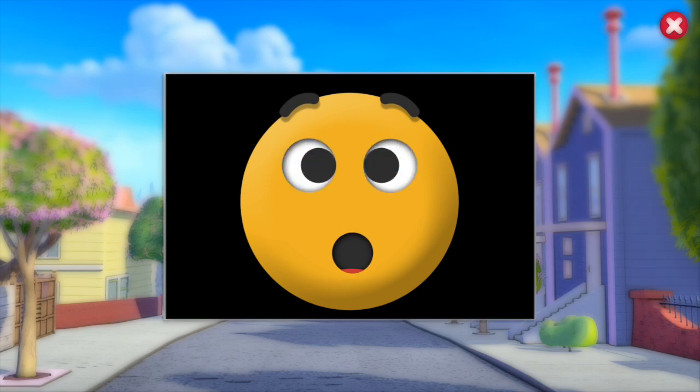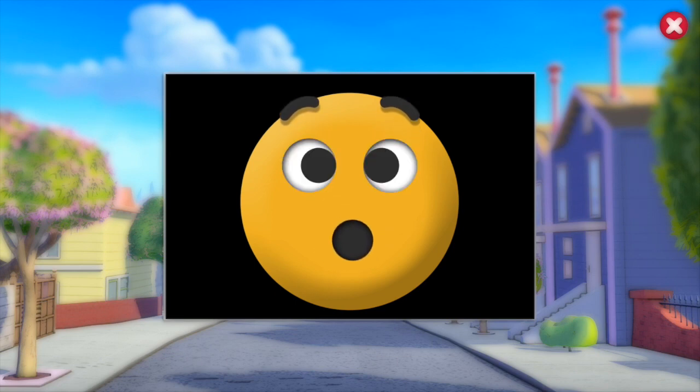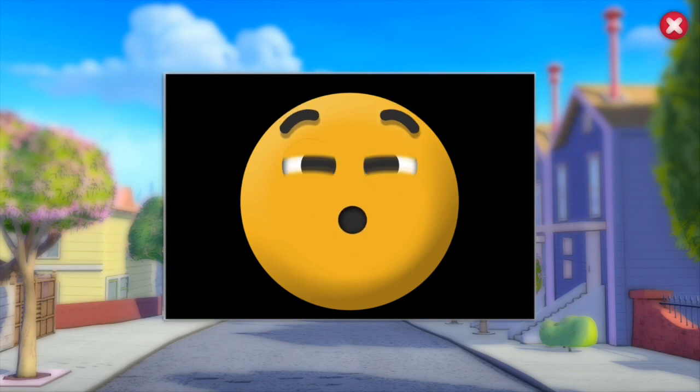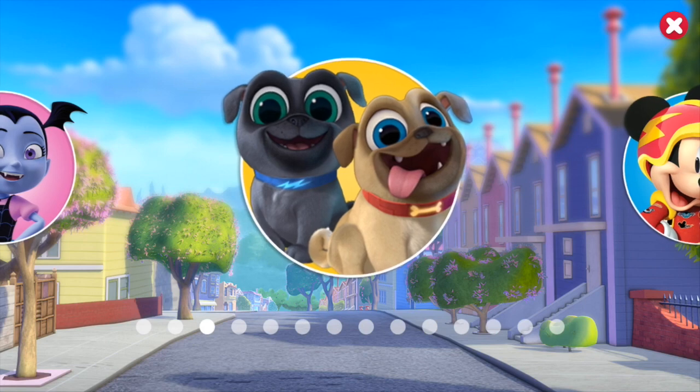It looks like he's got a fireman helmet on — so cute! All right, so we've done one easy, one medium, and one hard. Let's see how many more puzzles there are.